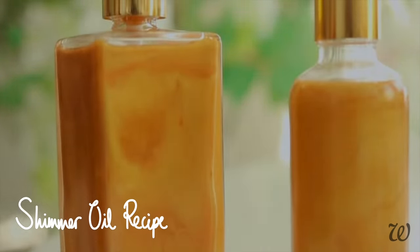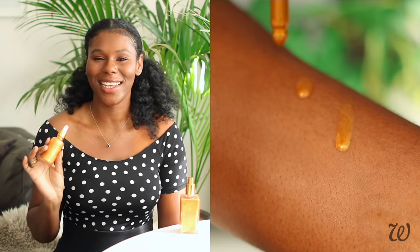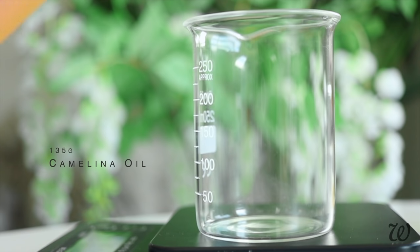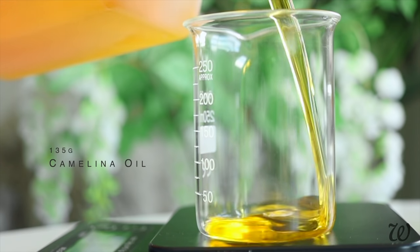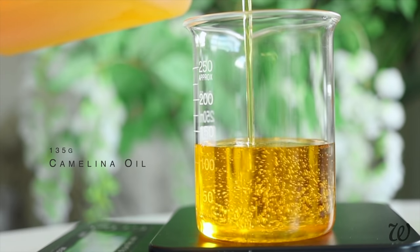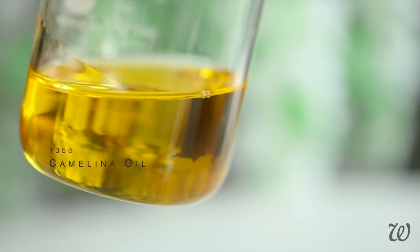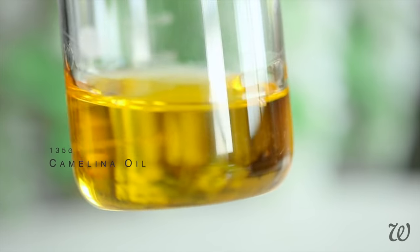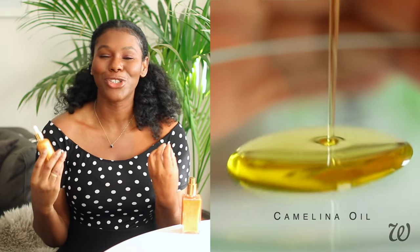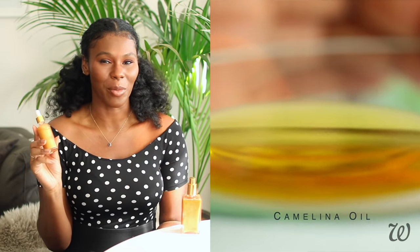Next up, how to make shimmer oils. Shimmer oils are a really quick and easy way to get that sun-kissed glow without having to make a full lotion. To make a good shimmer oil, you'll need a good oil. I'm using camelina oil, which is a lightweight, fast-absorbing oil that works well for all skin types and blends easily with the mica powders. The camelina oil gives it a rich golden colour, and it's also fast absorbing and lightweight, making it perfect for the summer months.